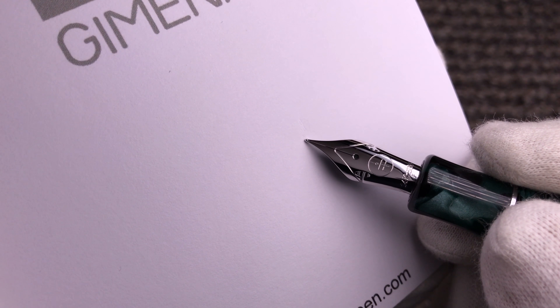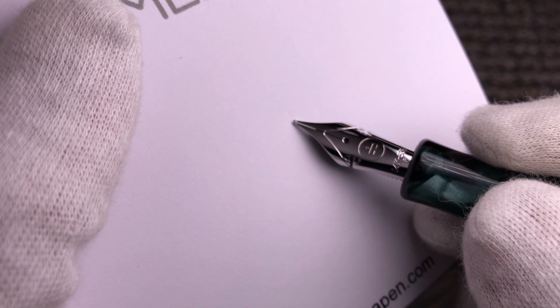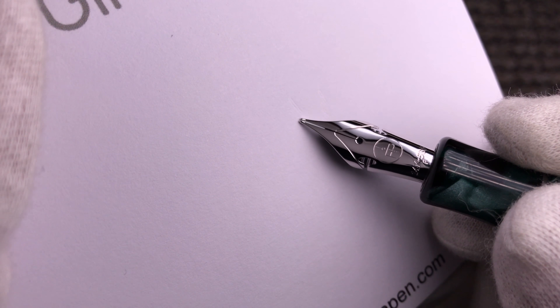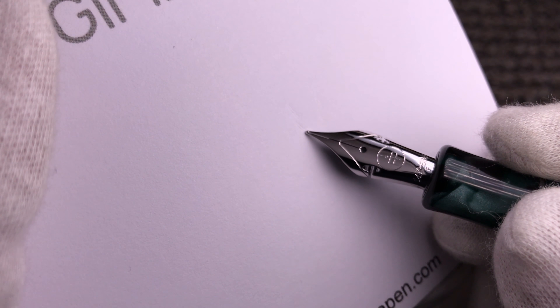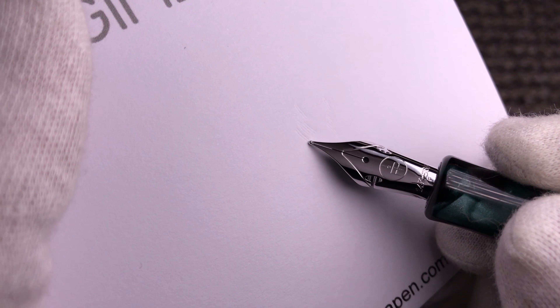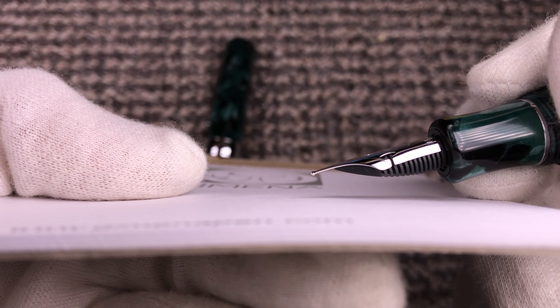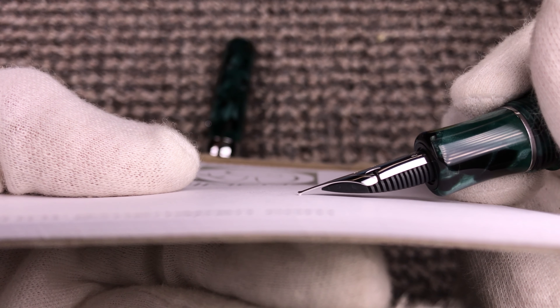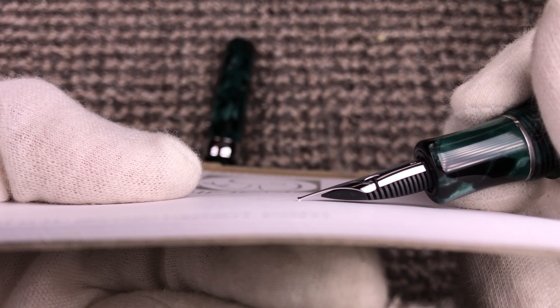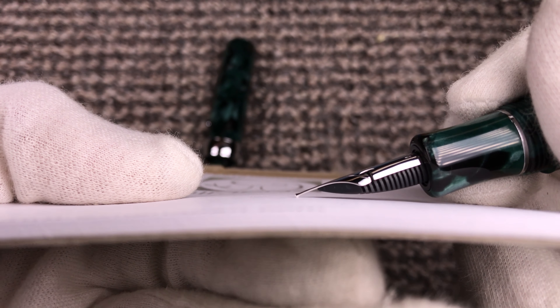For instance, if the fine nib is around 0.5 millimeters line width, when it flexes it will make 0.9 millimeters — a 0.4 millimeter difference between flexing and not flexing. Look at the side view: when you push, the tines go up and you can see how the cutoff opens.